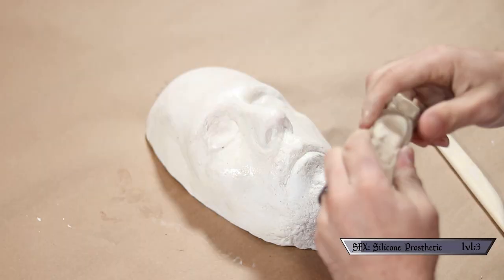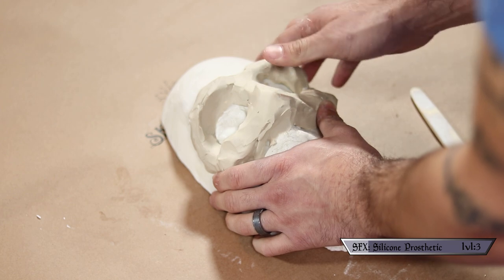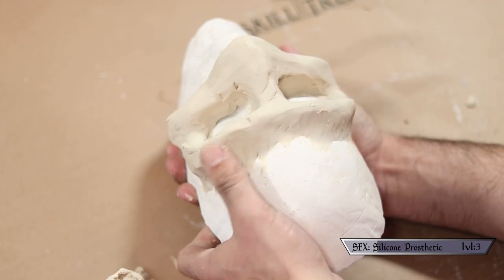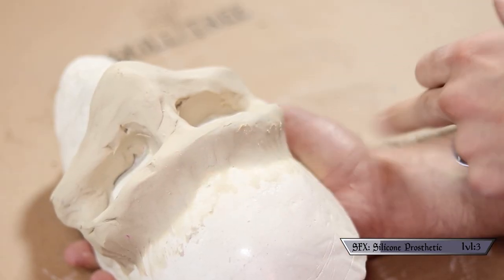First things first, I started applying some lumps of clay to my life cast. I used those lumps to make brow ridges, really pronounced cheeks, and kind of a big nose shape. To be honest, at this point in my head I was going for dragon-ish. I didn't go in with a big plan — I just figured I'd work it out as I was going. Once I had those general shapes in place, I started smoothing everything in and making it look like it was part of the face, paying special attention to where the clay transitions onto the plaster so I can hide the line with makeup.